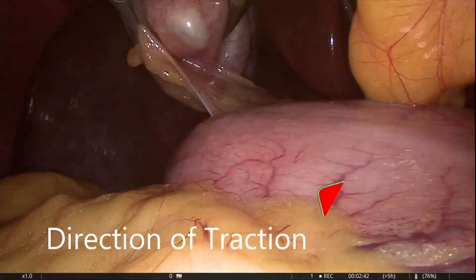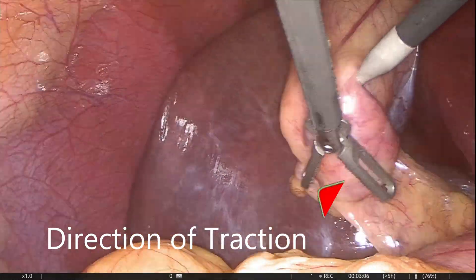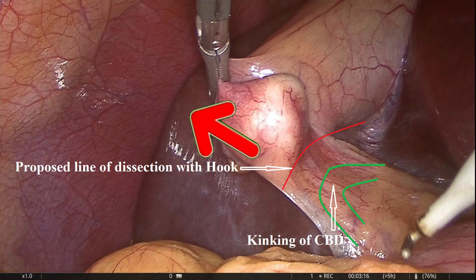Hartmann's pouch should be retracted towards the pelvis to minimize kinking of the common bile duct. But here, the impacted stone forced retraction obliquely, where kinking of the CBD is more.